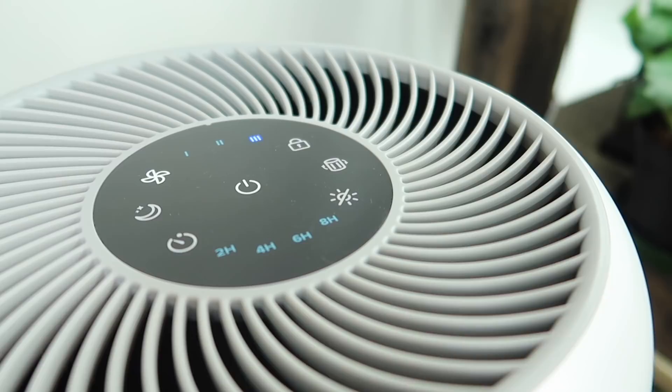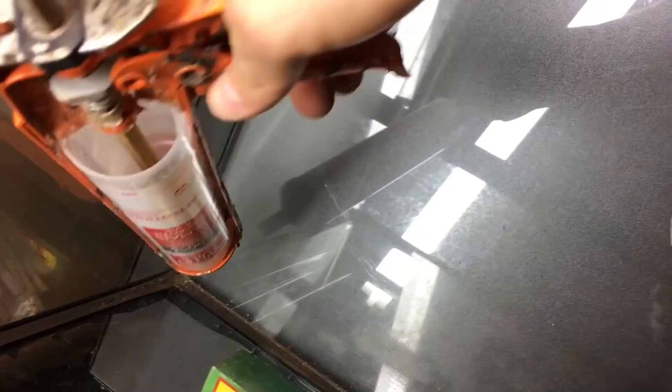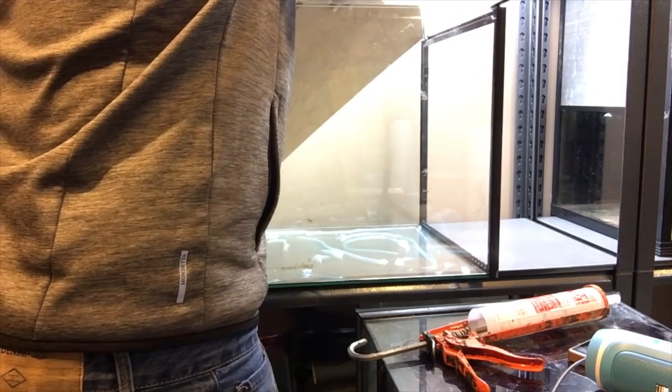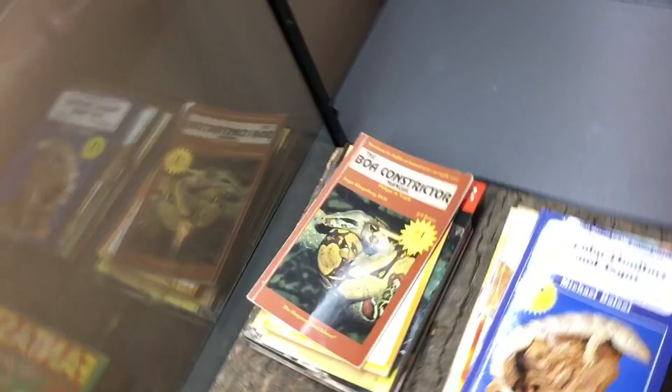The first thing we're going to do is glue in our cork background — it looks fantastic and it's a simple, easy way to do it that's not going to cost an arm and a leg. Use some S1 silicone, layer it, make sure you get all the different sides and corners, put a big glob all over the place, and gently but firmly press the cork tile onto the glass. You can even put some heavy books on it to hold it in place, then give it at least 24 hours to cure properly before moving on.